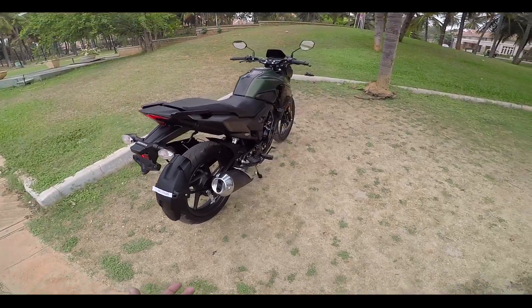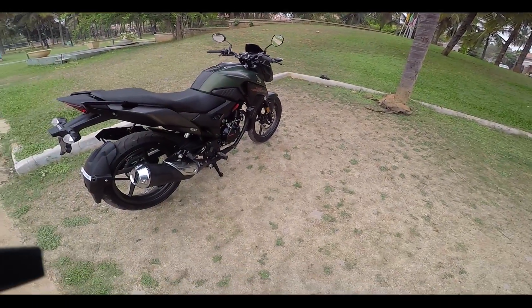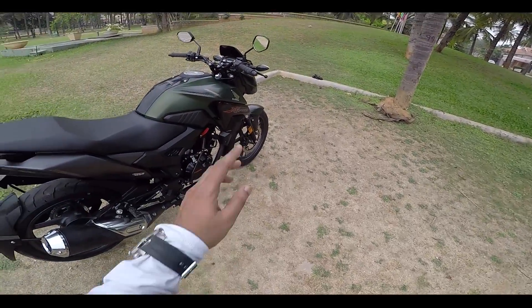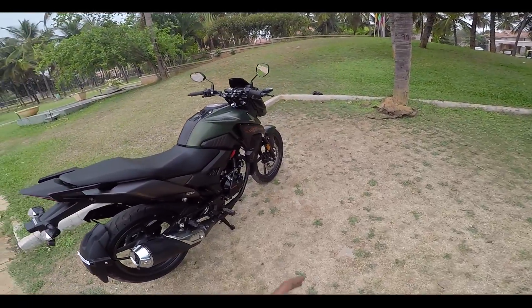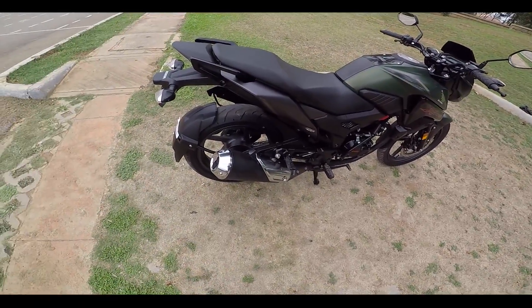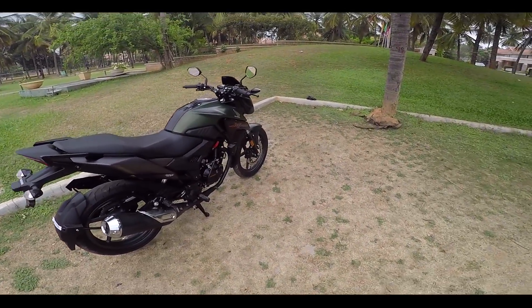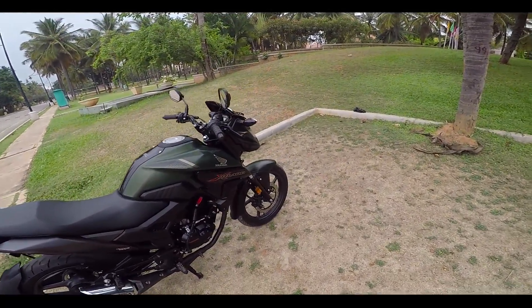Here are a few updates from me that Honda could take: please improve the tires — bring them up to 110 in the front and 140 in the back, which comes with the Hornet. And for the braking, the rear drum brake is not so great when you ride at speeds of 90 to 100. Please bring the disc brake in the back and have at least a single-channel ABS.